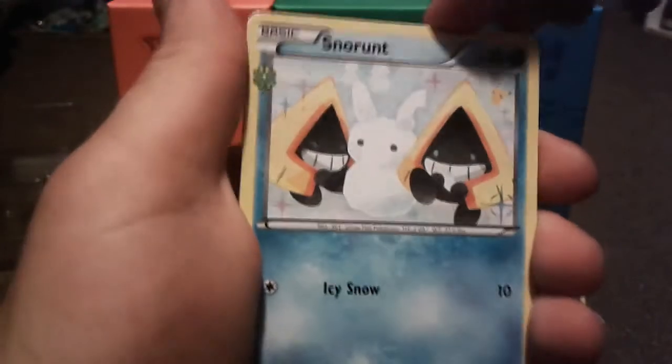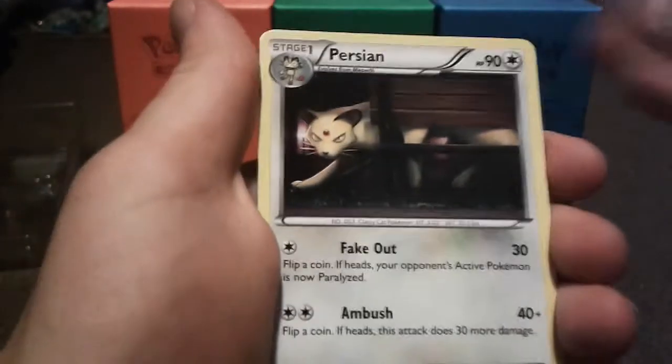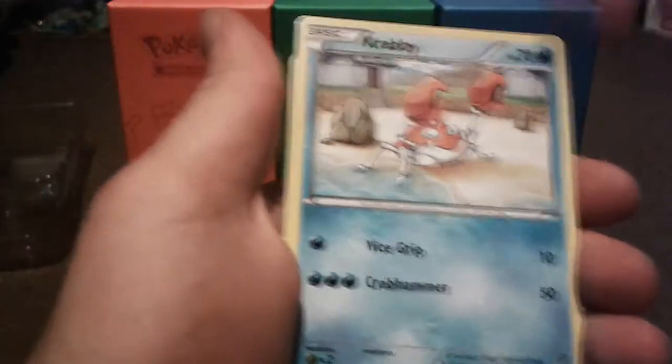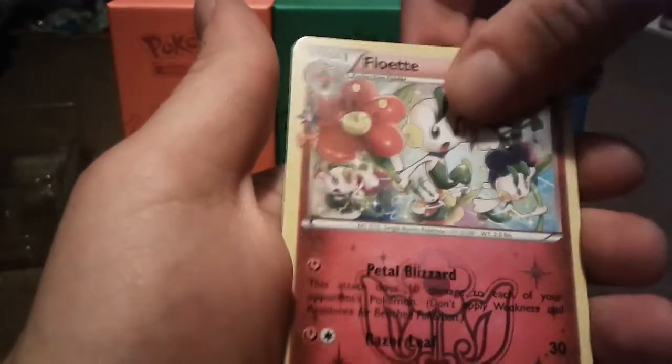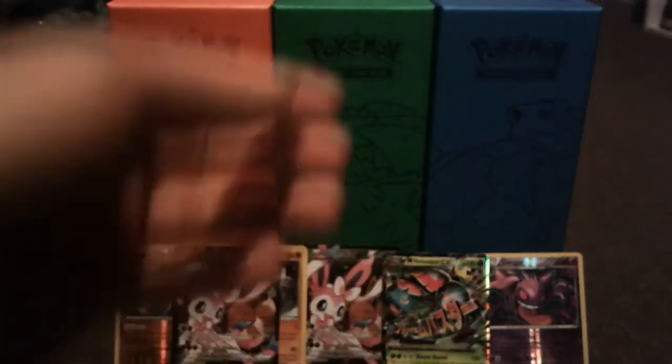Pack seven: Snorunt, Shauna, Persian, Zubat, Geodude, Dark Energy, Krabby, reverse holo Machoke, a Floette, and a Parasect. Getting down there in packs, we got three more.